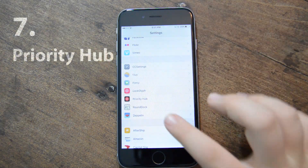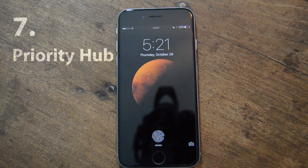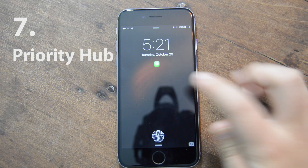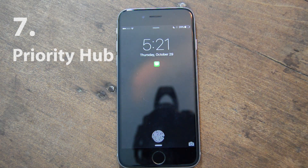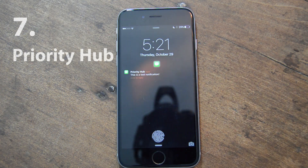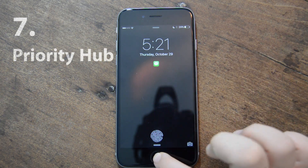The next one is called Priority Hub and it's for notifications. I'll simulate a notification — send test notifications — so say I got a text. What it does is it sorts out all the applications with notifications. Say it's only messages; I can click on it to see more. It's really nice if you wake up with a bunch of notifications and you don't have to look through them all — you can filter them.